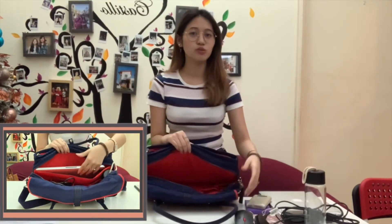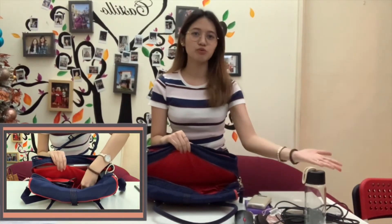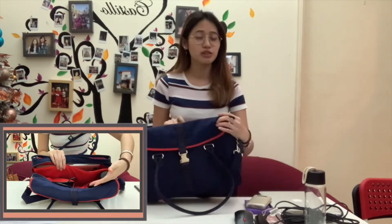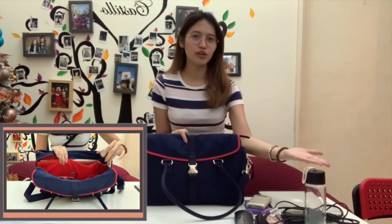The main zip compartment can hold a 13-inch laptop. It has two big pockets to store your cables, power banks, mouse, and other work essentials. And what makes me love this bag even more is the small pocket to keep either a small water bottle or an umbrella.